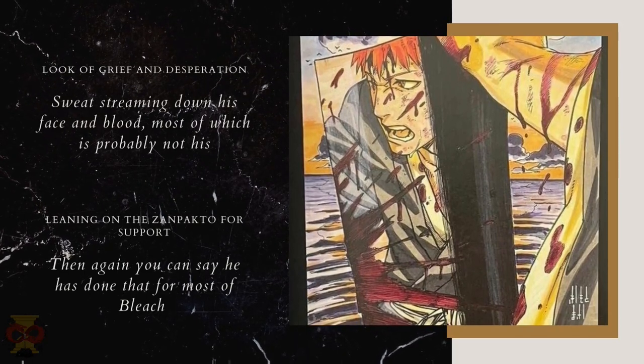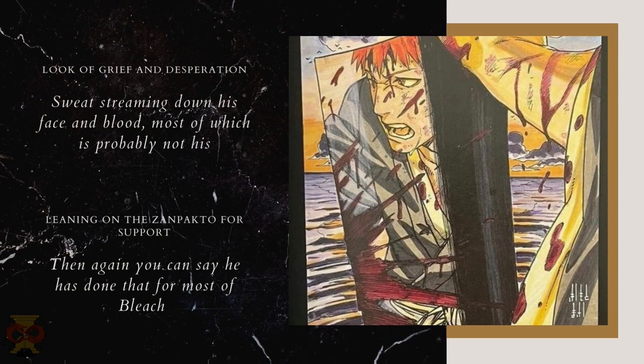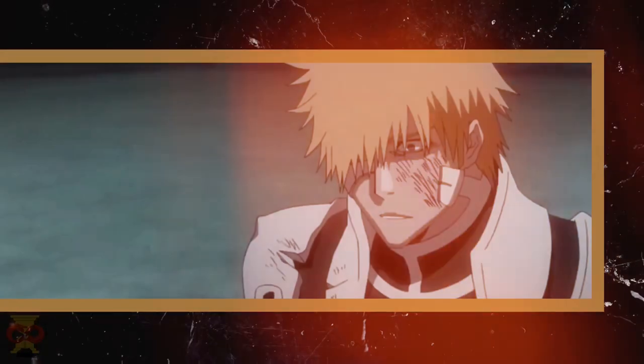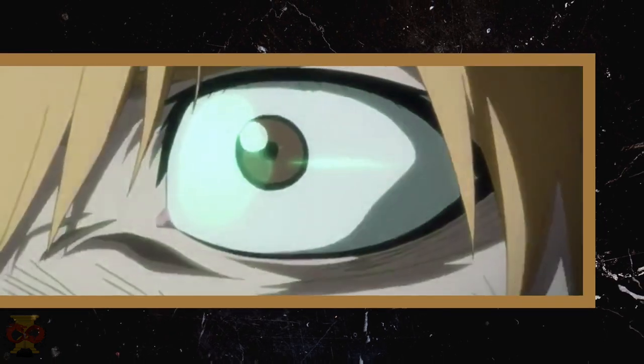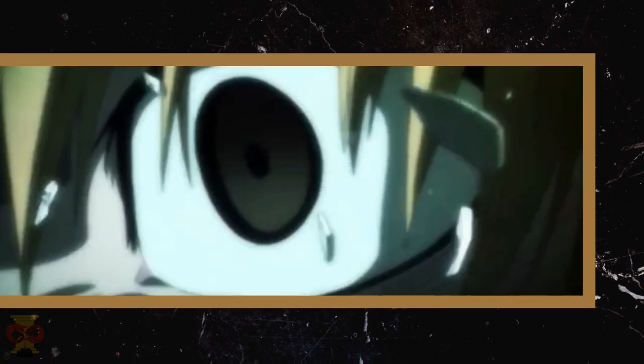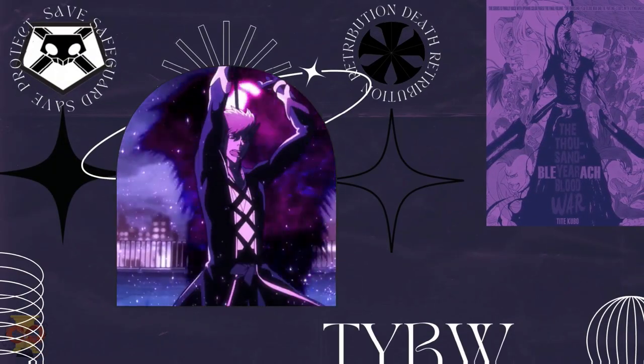It looks like Ichigo planted his Zanpakuto on the floor and is leaning on it for support out of sheer exhaustion. The most telling piece in this artwork is the look on Ichigo's face, which speaks volumes to me. It gives me the vibes as if the hero is being overwhelmed by the bloodshed, death, and the incredulous number of enemies during war. I would imagine Ichigo making this face in the Thousand Year Blood War.